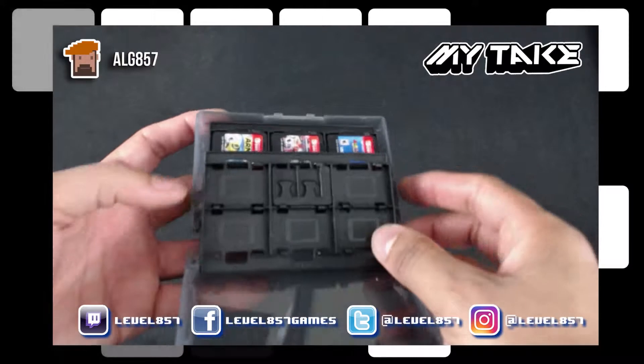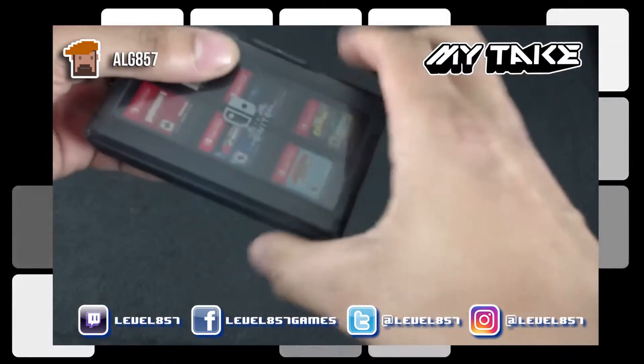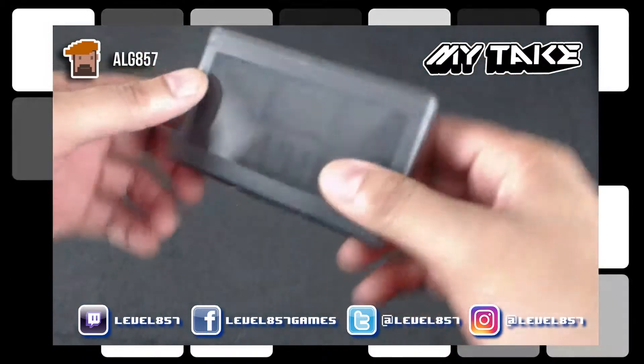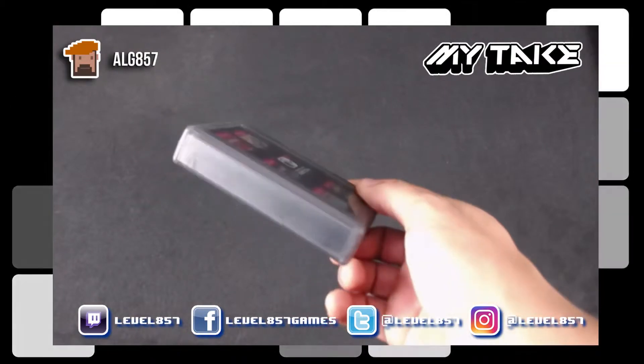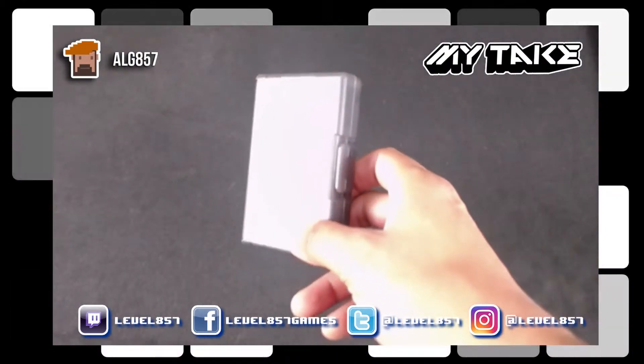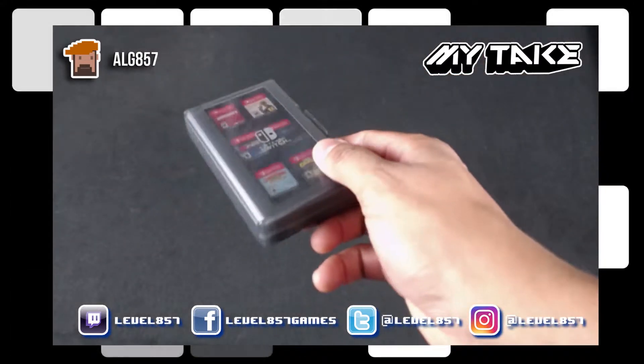I actually leave this inside the case because I haven't filled it up with physical games yet. It snaps right back into place — pretty sturdy. I keep this in my Nintendo Switch console case and it slides in pretty comfortably without disrupting the console.